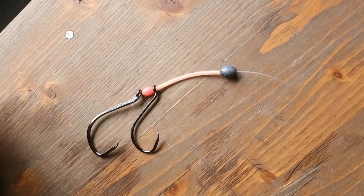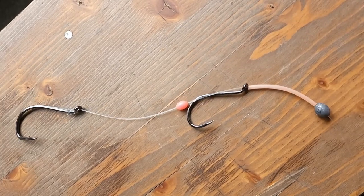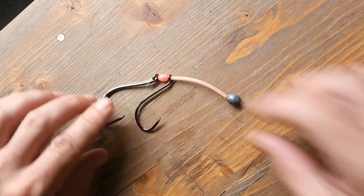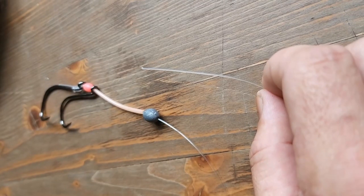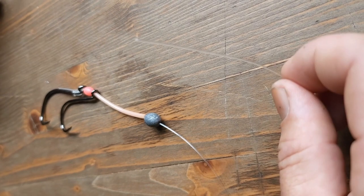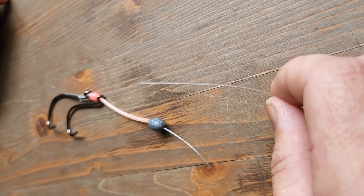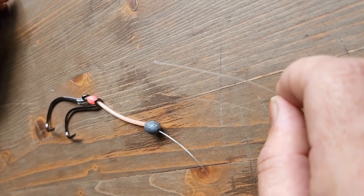I don't like to have my second hook fixed because this allows me to use a very large bait like half a fillet of kawai, or a smaller bait like a jack mackerel, or basically any size I want. The only thing left to do is tie this end off to your main line or to your swivel, depending on what you prefer. Let me know in the comments what you think about this trace — cheers!